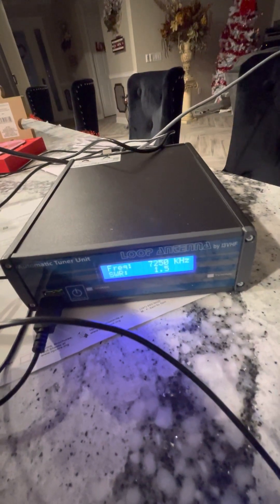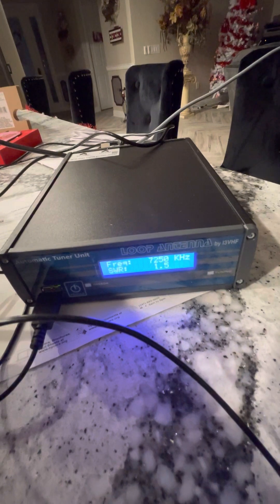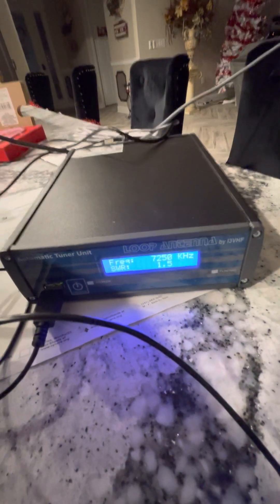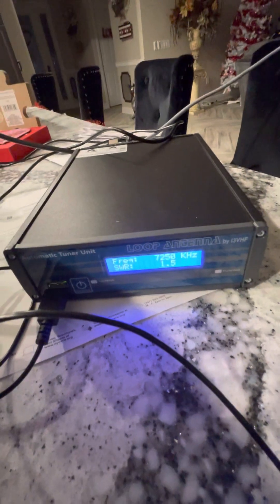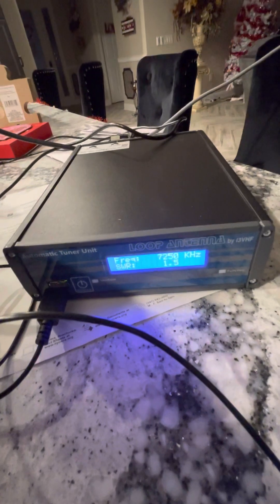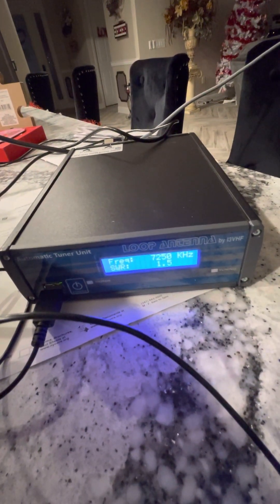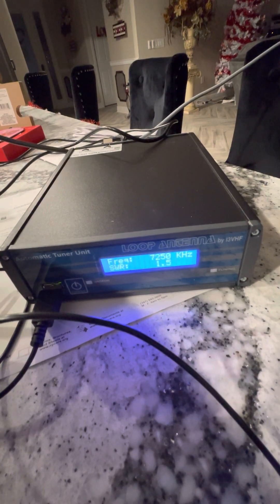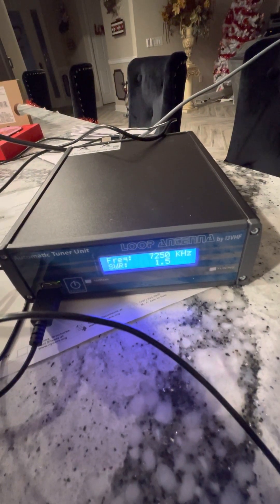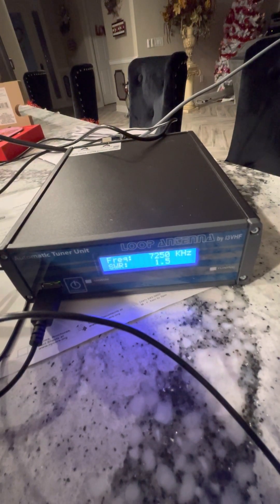When you're on 40 meters, the antenna is almost fully meshed. So when I punch in 7250, this box actually transmits on 7250 and works the motor — it finds where the dip is in the SWR by either moving the motor out or in.